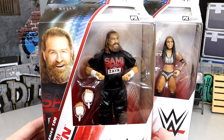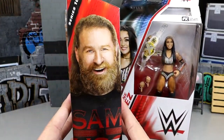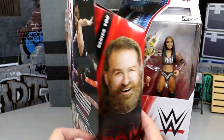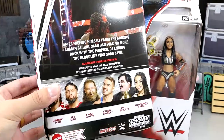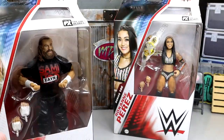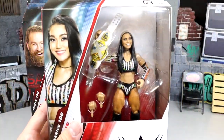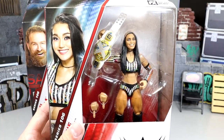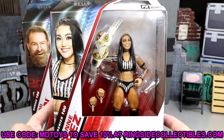Here is Sami Uso — or Zayn, I should say — looking pretty good. I think he fits in with his packaging. On the back, you get a nice shot of the character with the bio read and the rest of the figures. And then we do have Roxanne Perez, who's looking pretty solid. I've known a lot of people having mixed feelings about this figure, but we are going to dive into it and see how well this figure holds up.